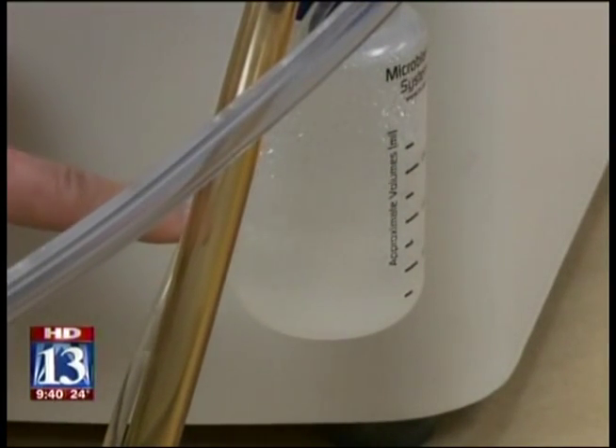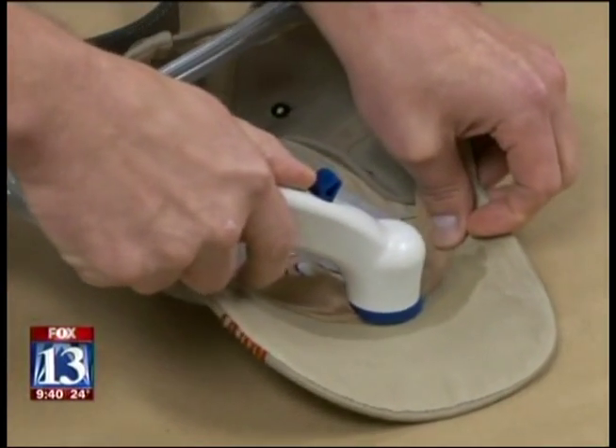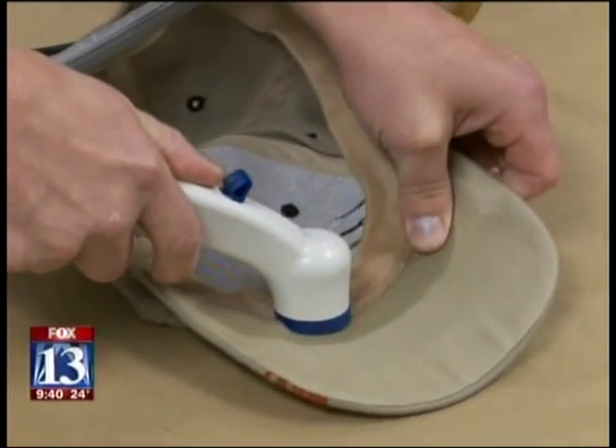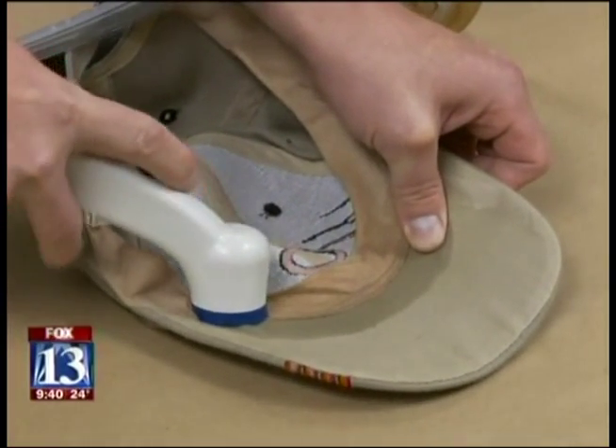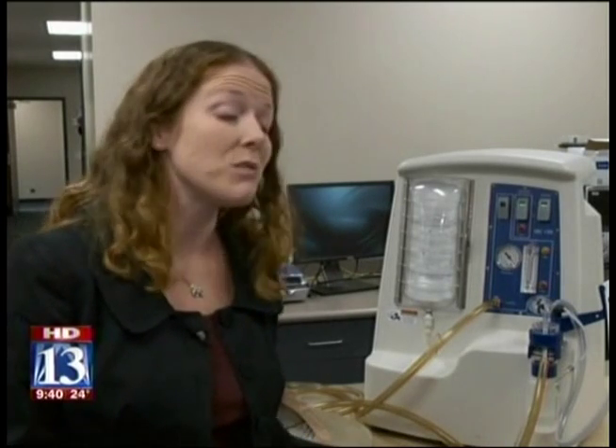Currently, the time it takes to process for DNA is fairly significant, and we want to be able to help in some way so that we can get results a little faster than what we're getting them. The vacuum picks up 40% more DNA from a saliva stain on polyester than a cotton swab does, and 88% more from a blood stain on nylon fabric. You just increase your opportunity of being able to get a full DNA profile from that piece of evidence by being able to collect more with this type of technique.